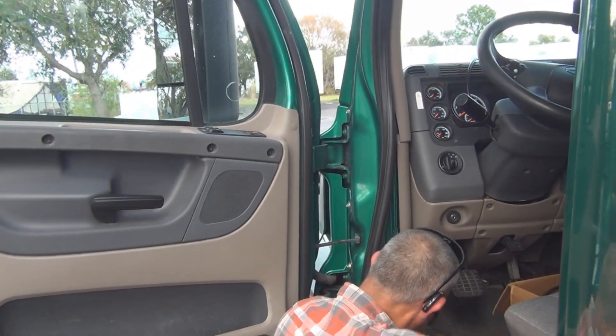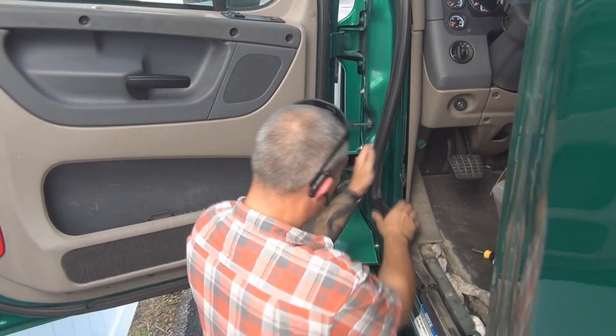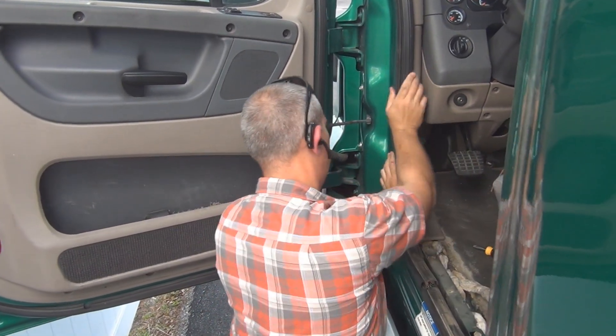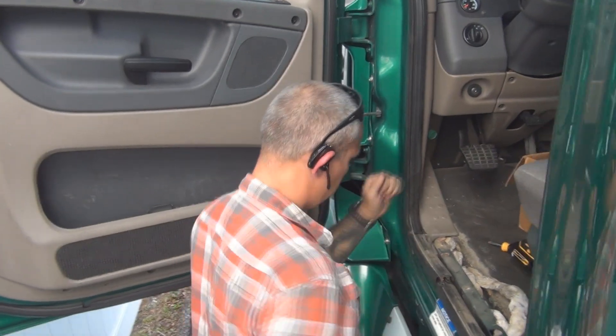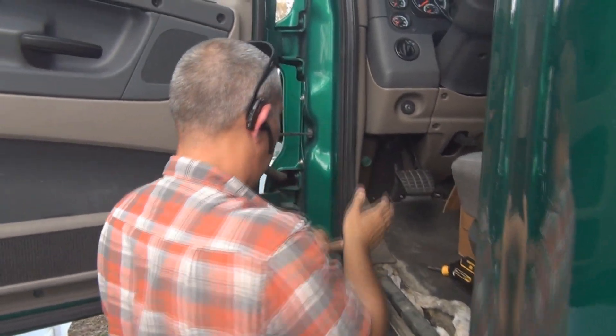Push the panel back and it hides the wire nicely. Remember it could be clips, it could be screws, or it could just set in there. Put the door seal back on and make sure it's a good tight fit. Sometimes they can be a bit of a challenge to get back on — luckily this one went right on with no problem.